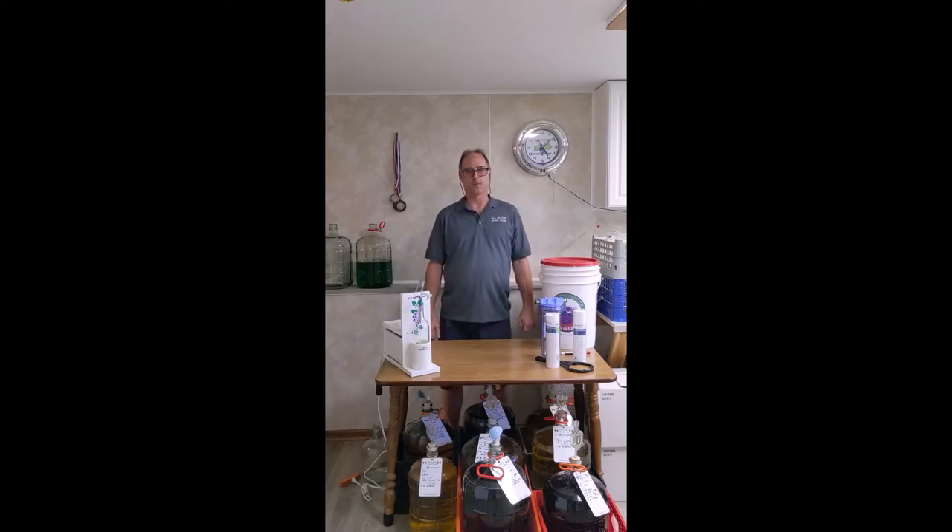Hi, this is Steve with All 1 Wine Pump. We're here today to talk about how to sanitize your filter. There are a lot of different ways you can sanitize your filter — I'm going to talk about three different methods.